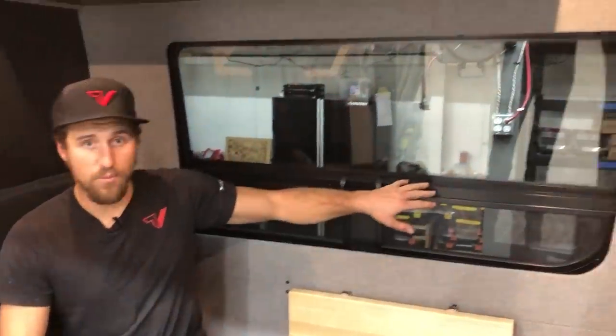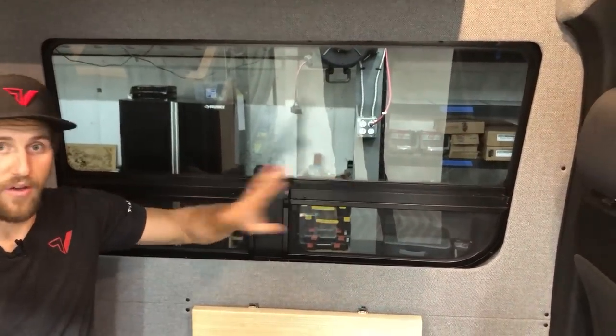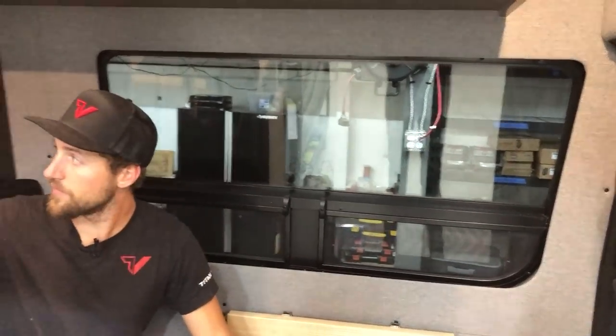We did CR Lawrence T-vent windows. We have one here on the driver's side, also on the slider door, and a couple of half sliders in the back of the van.